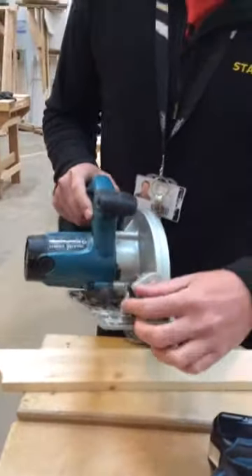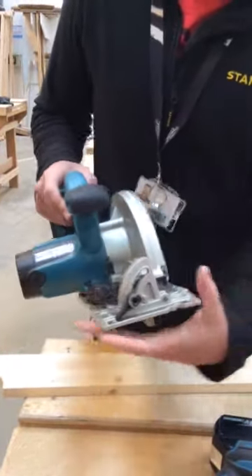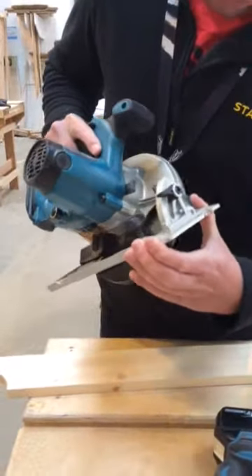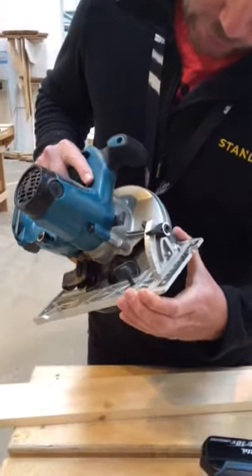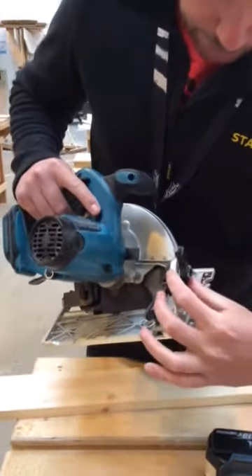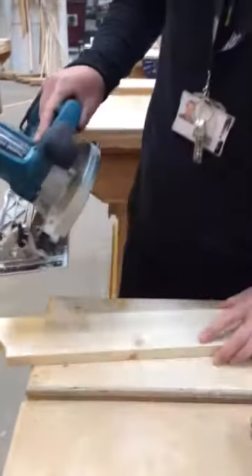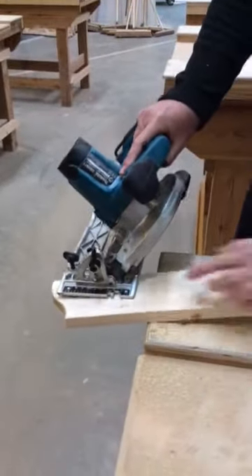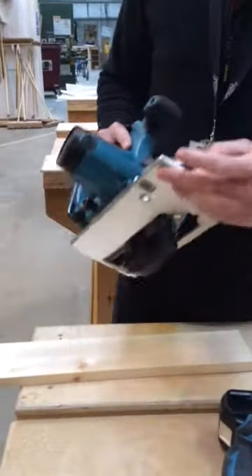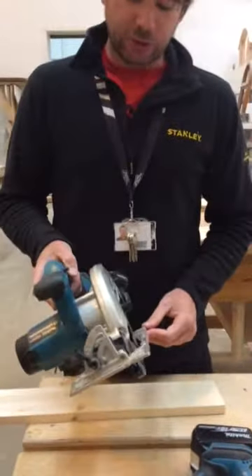If you tilt the blade, we've got this little option here to undo and tilt the blade across. We can get it all the way up to about 50 degrees on this particular saw. If we do it on 45 degrees, then we can use this little notch here to guide where that blade's going to cut. So we've got various different angle options for cutting using the circular saw.